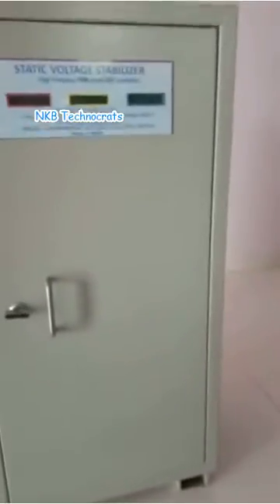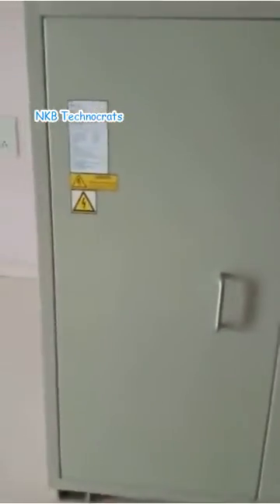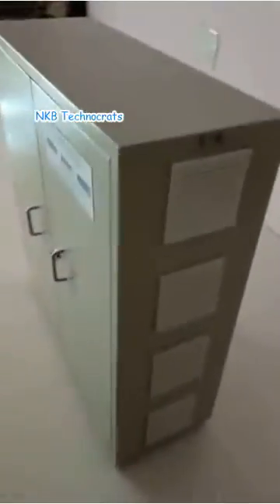It has a full IP 20 protection outer cabinet. This is the LCD from the outside. The neat and clean system. You can see these slots for the fan and the air vents for the input air. This is how the system looks overall, with lock and key facility.